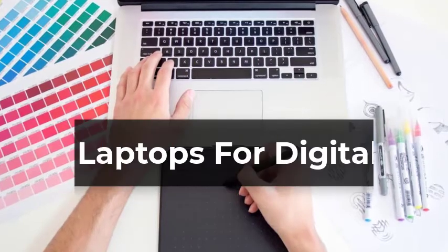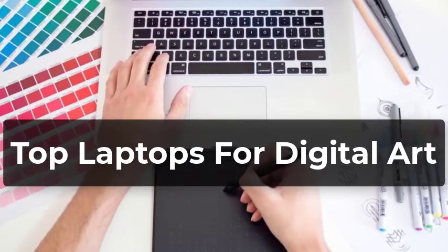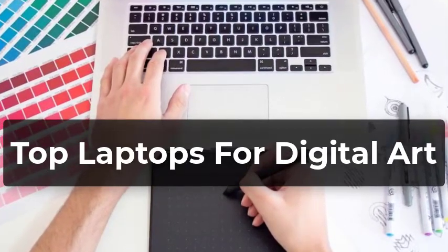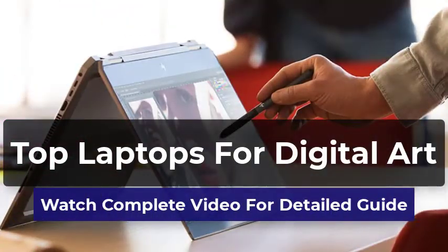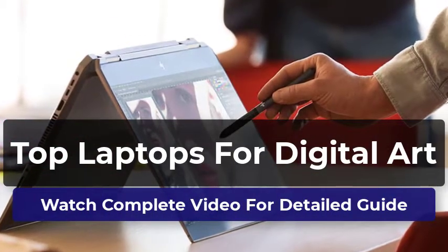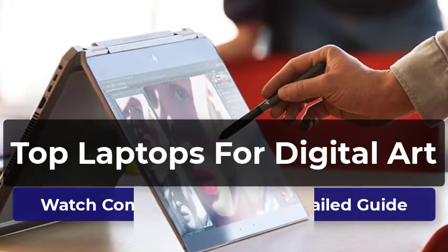Welcome to our pick of the best laptops for digital art to buy. You won't just find the most powerful and expensive laptops for digital art in this video. We've also got laptops with amazing features and covering all kinds of budgets. This video will help you find out which laptop you need for digital art. All the laptops in this list have been thoroughly reviewed by us, and only the best are included.